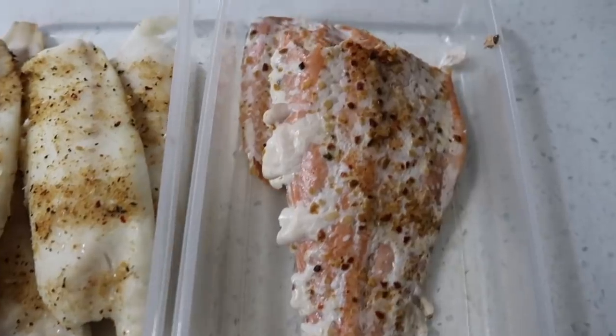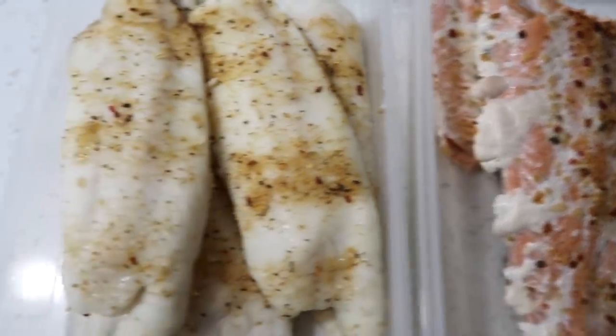There we go — we have our prepped salmon and tilapia. I have showered, washed my hair, and changed out of my dirty workout clothes into some clean ones. Isn't that ironic? Leggings are life. The sweet potatoes are still going.